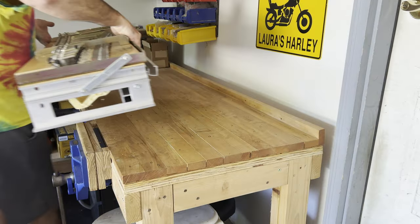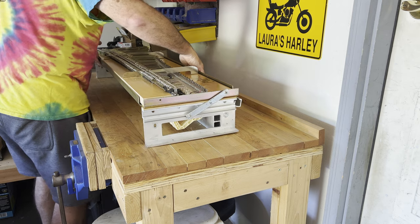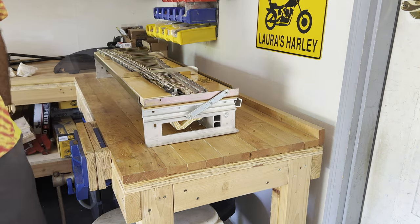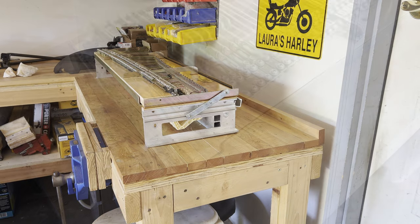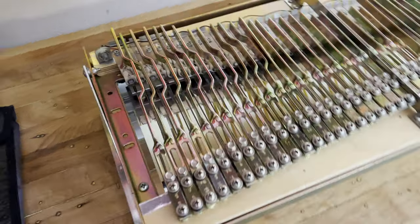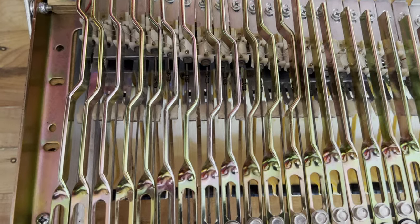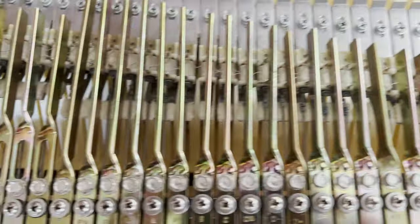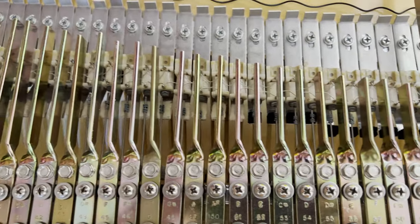I brought the action rail and harp assembly out to the garage workbench where I have a good work surface and could take them apart. You can see the old screws, washers, and grommets at the bottom of the screen here.